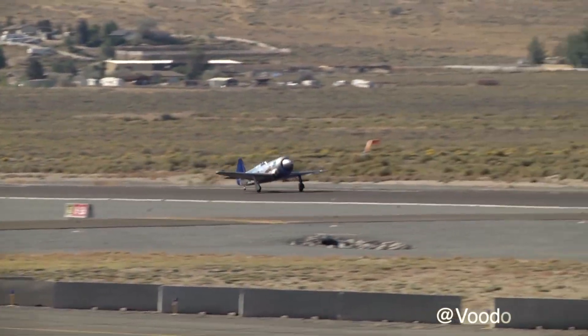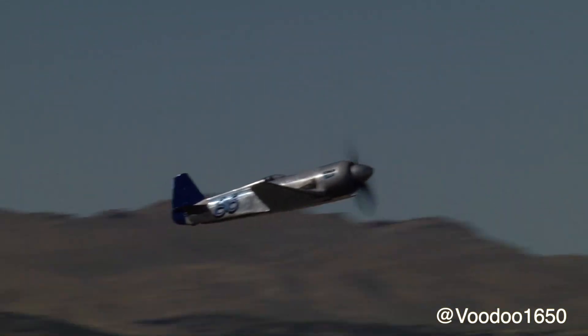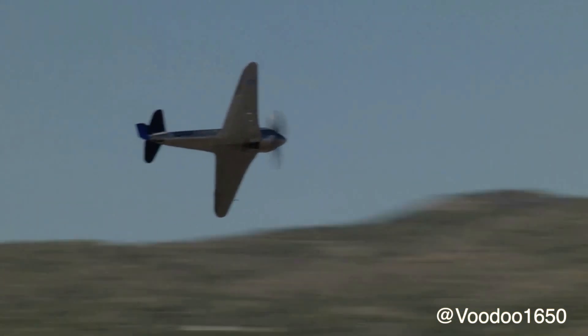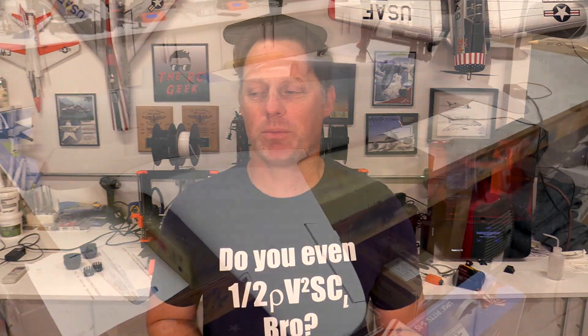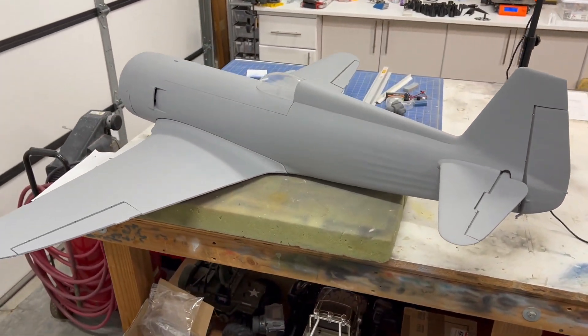The airplane of choice to turn it into is Checkmate. Checkmate was a highly modified Yak 11 with a Pratt & Whitney double row 2800 engine in it — it was an absolute beast. In this video we're going to cover the full conversion process. Checkmate had the Formula One style canopy as well as a taller tail.